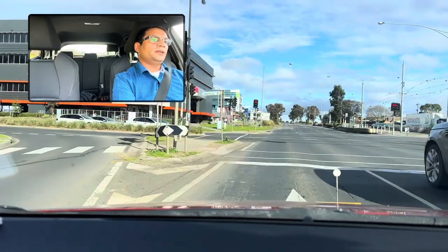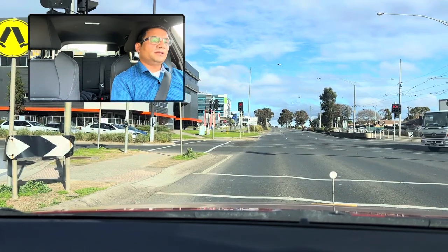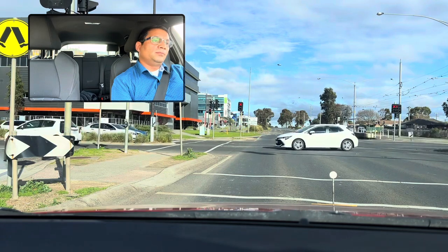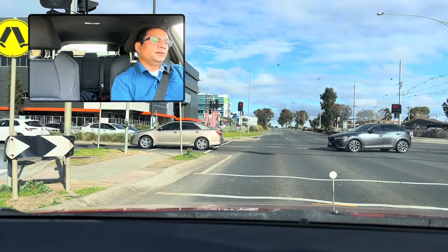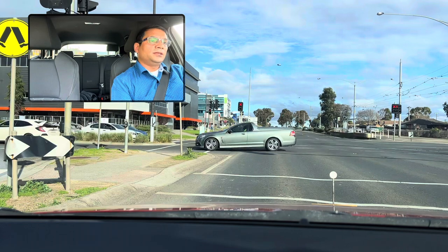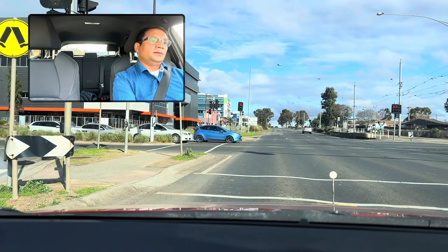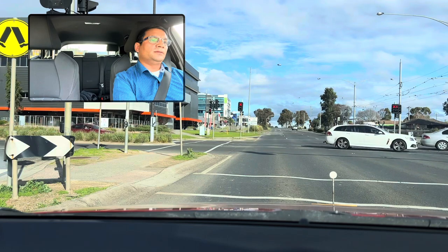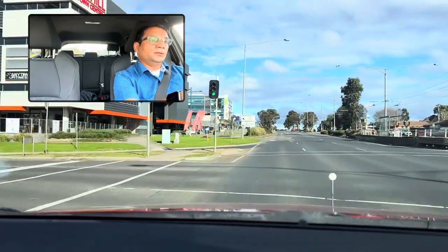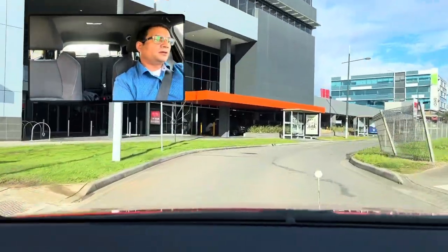Next service road, turn left please — they will tell you. So after this traffic light, give the indicator. Before this, when we give the left indicator, there is another left-hand side turning — make sure people will not confuse you as going on that side. They will tell you after this traffic light there is a service road — turn left. You can see in front there is a whiteboard writing. Now indicator left, then gently turn left from here. Check the left mirror for the curb and go slowly.